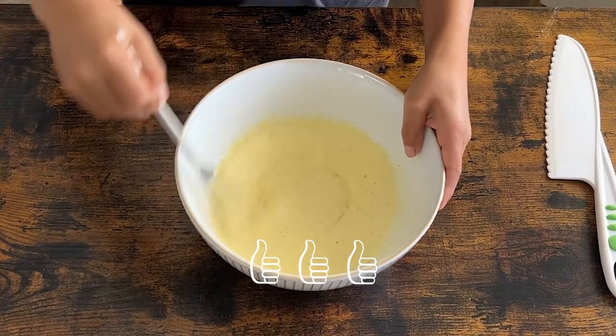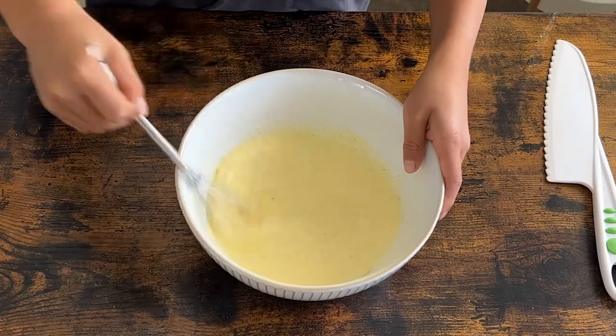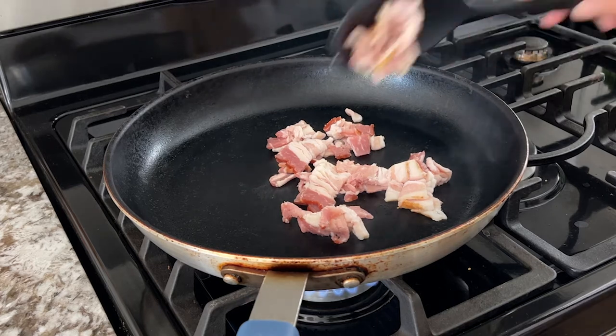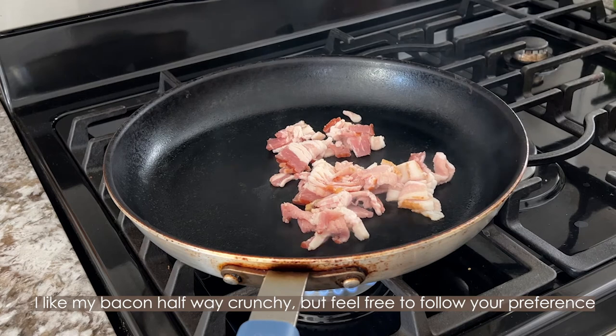Now pan-fry the bacon. I like my bacon halfway crunchy, but feel free to cook it to your own preference.